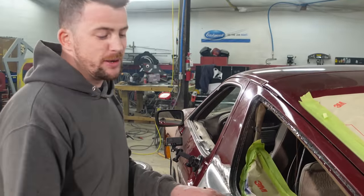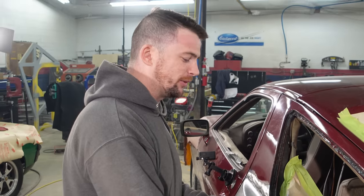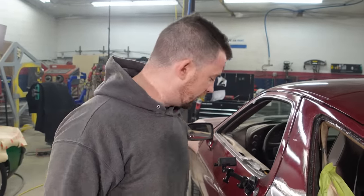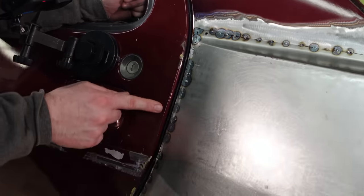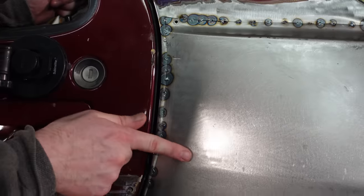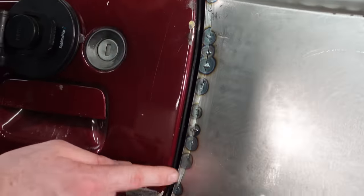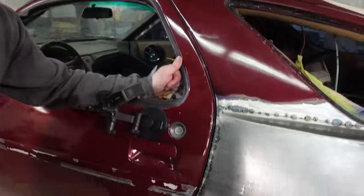Make sure everything lines up. Another issue I noticed is where I had to push in here to close a gap — it doesn't smoothly transition, there's like a step right there. I need to blend that in better. I'm going to slip a dolly behind there — I know I have room — and hammer and dolly it to bring it up to where it needs to be before I final weld it. Otherwise if I final weld that, it's going to shrink even more and I'll have a hell of a time getting this thing to lay how I want.